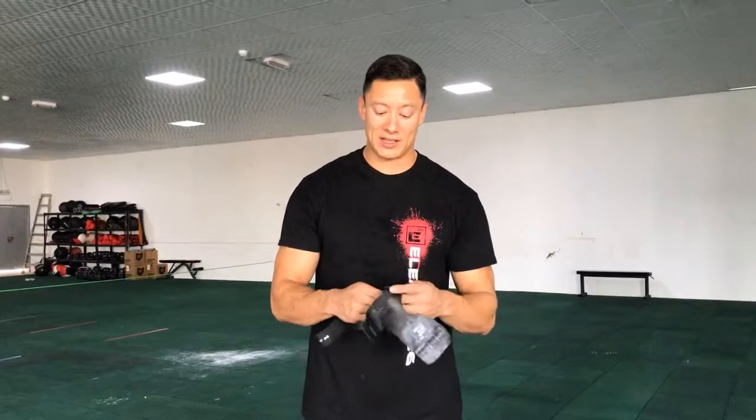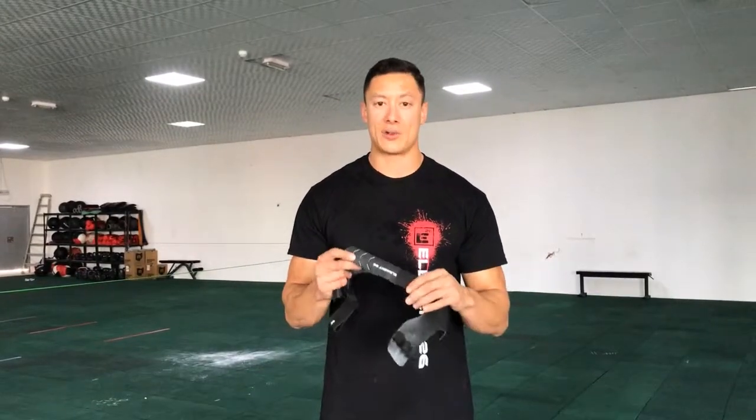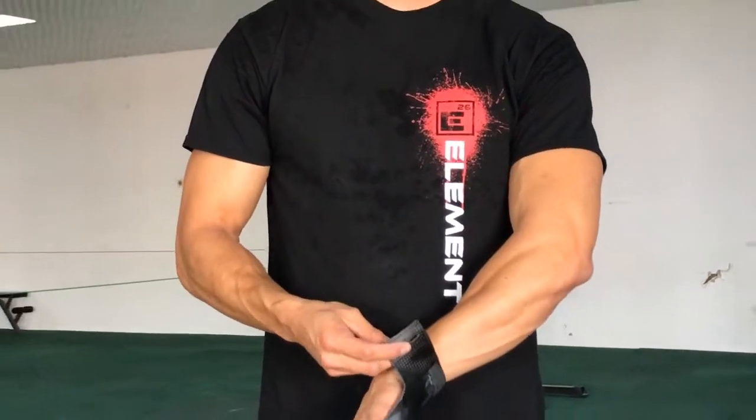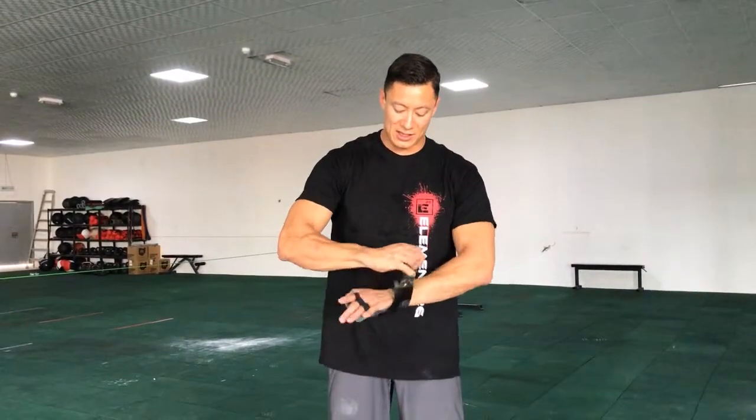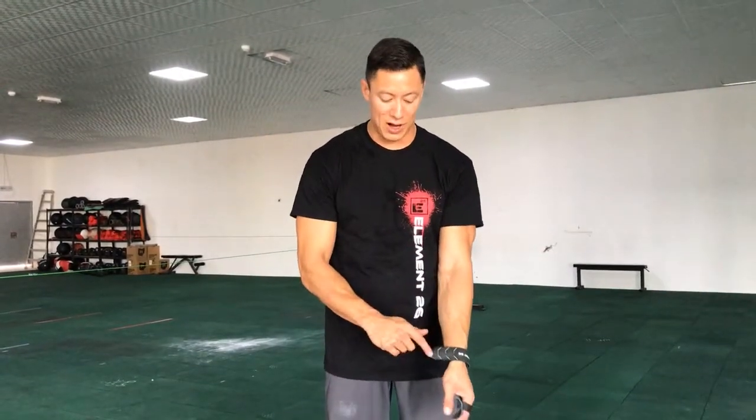Welcome back, Element 2016. Today I want to tell you about the benefits of your hand grips and what really makes these things so special. So the first piece is that we designed this wrist strap so that it's adjustable. When you have this strap on, a lot of times you end up with this big leftover floppy strap.